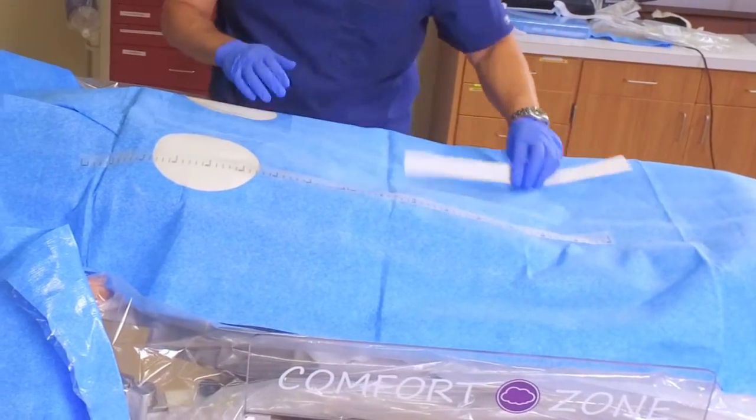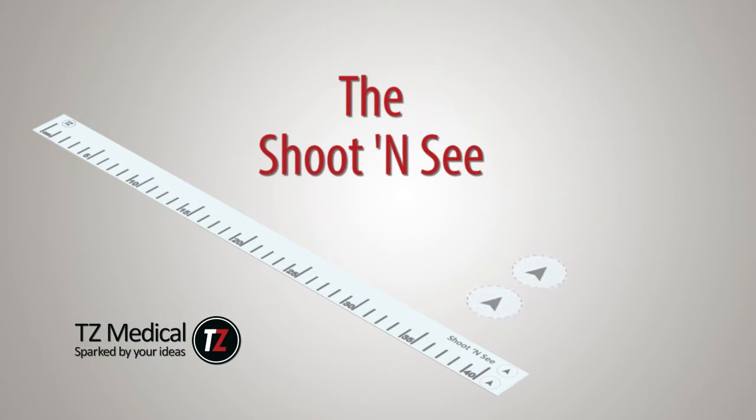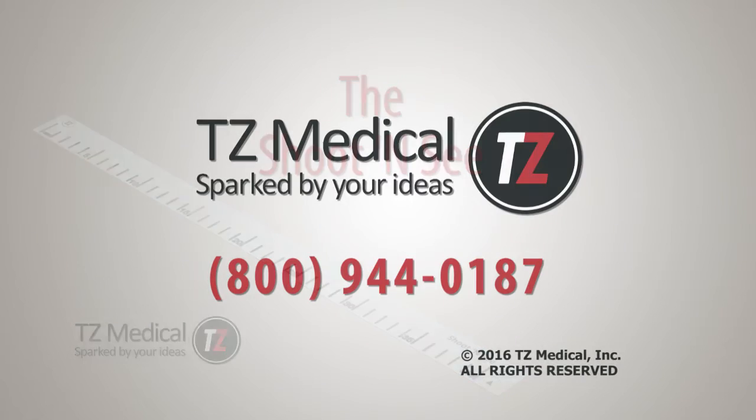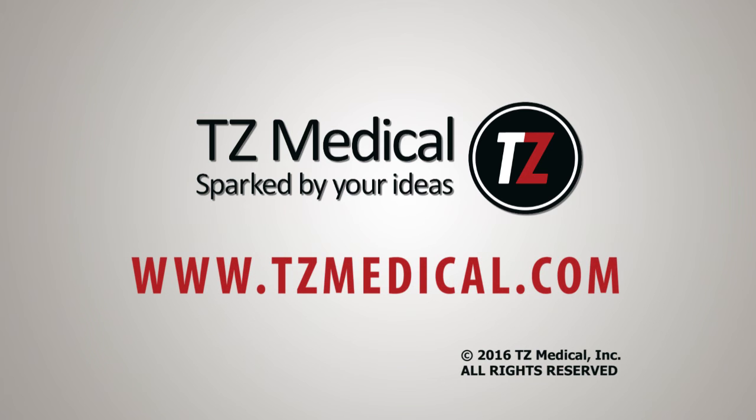In addition to the radiopaque ruler, the Shoot and See has two markers that can be removed from the ruler and placed where needed for marking lesions prior to treating, for added accuracy in stent placement. For more information, call TZ Medical at 1-800-944-0187 or visit us online at tzmedical.com.